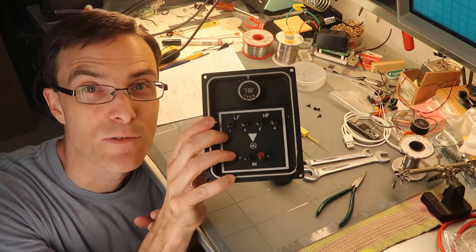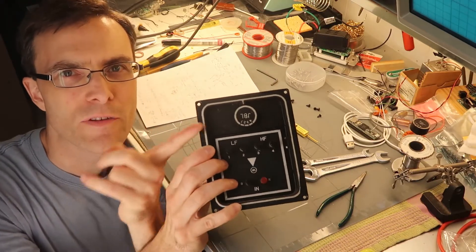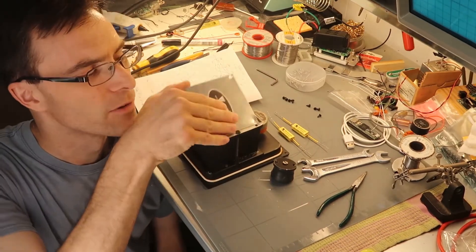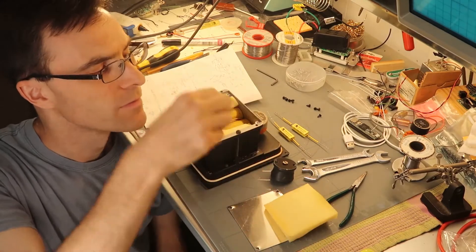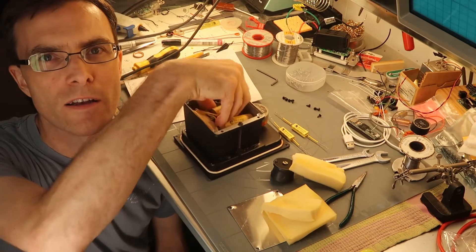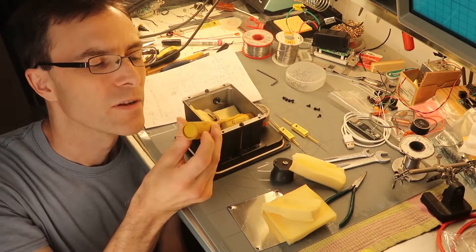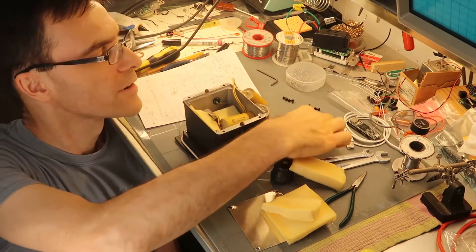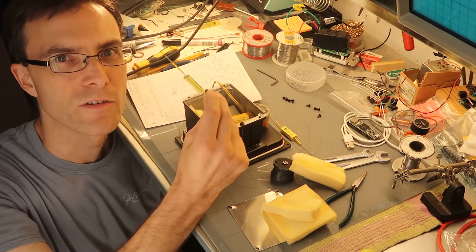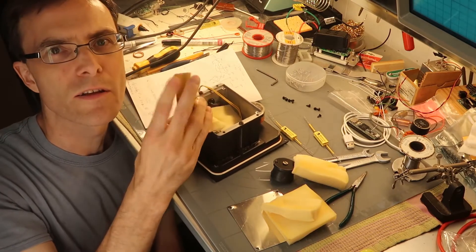Here's the N2400 crossover from JBL. We're going to rewire this thing today — yank out this L-pad. These things always go bad; there's nothing good you can do with an L-pad. Taking the back cover off and pulling out a whole bunch of foam, inside you'll find two capacitors from the 1960s. I'm a little worried about these, so I've got some really good metal foil caps here to replace them — 2% tolerance, these are good caps.